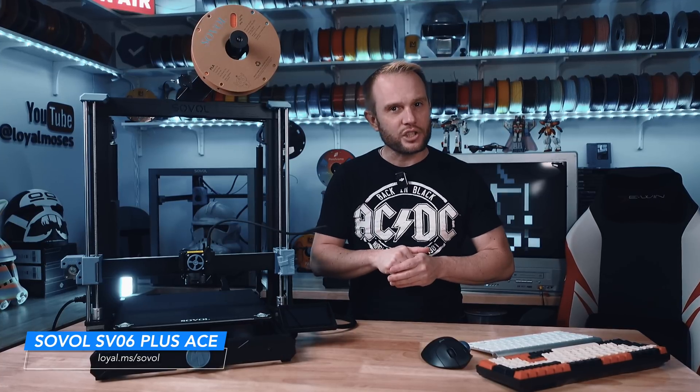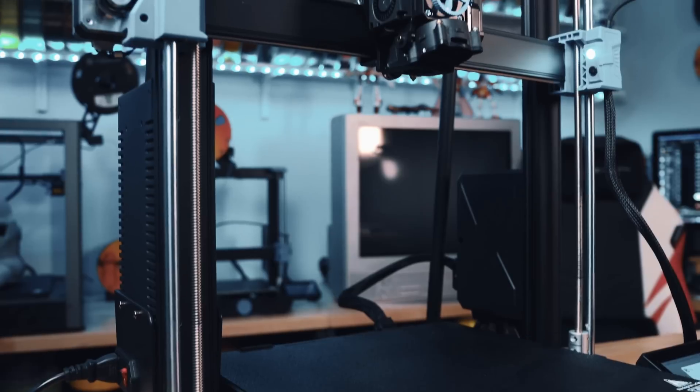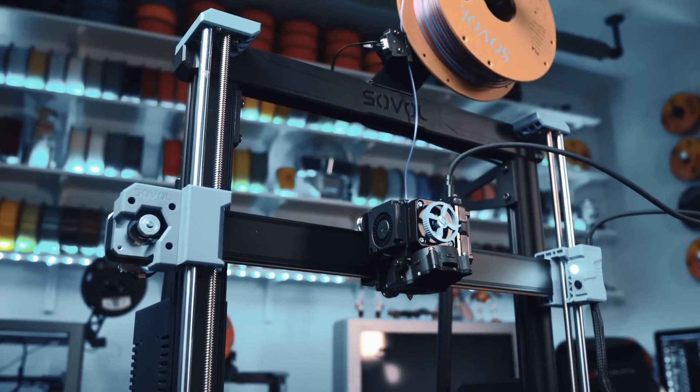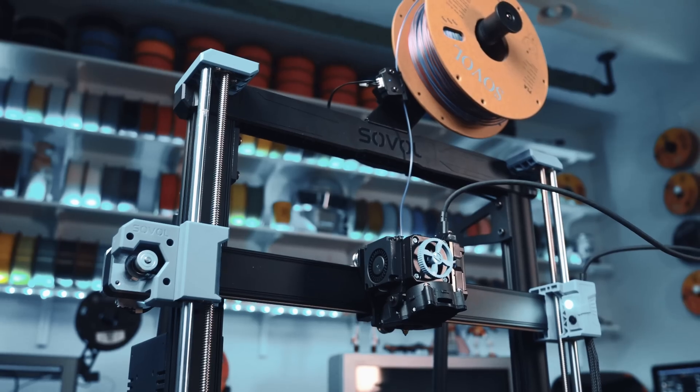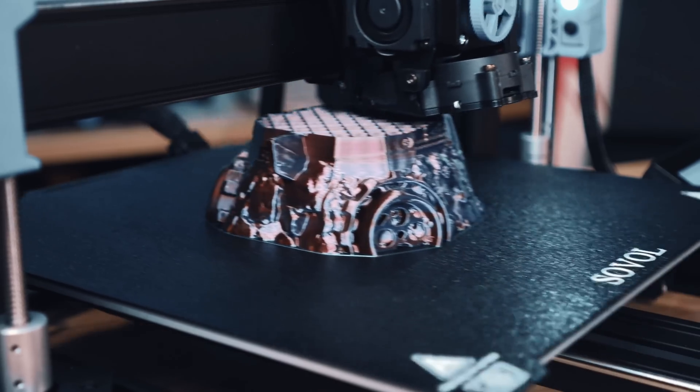And at the end, I'm going to share what I think is missing, just like the original ACE. I've tested a lot of printers here, but this one at this price point and with this feature set has the potential to really shake things up in the large format bed slinger market.